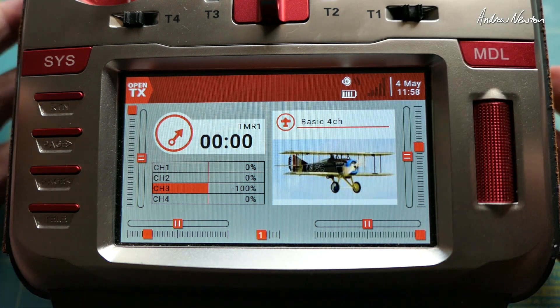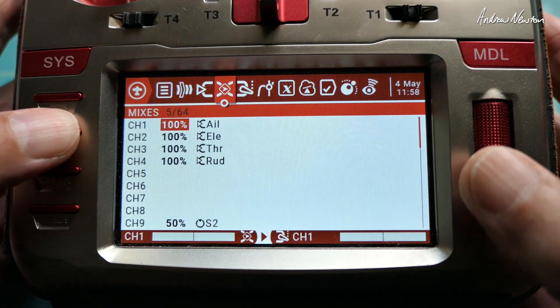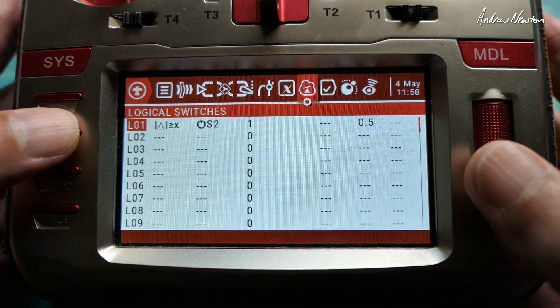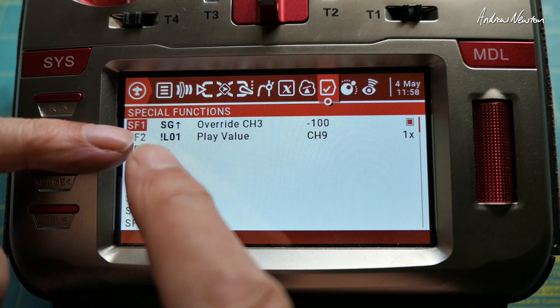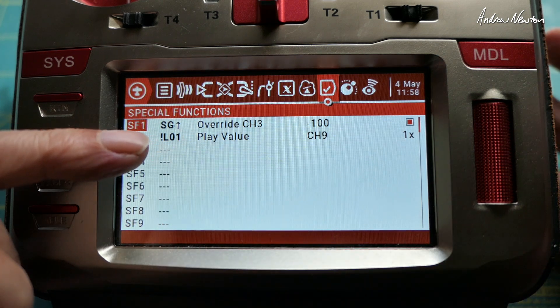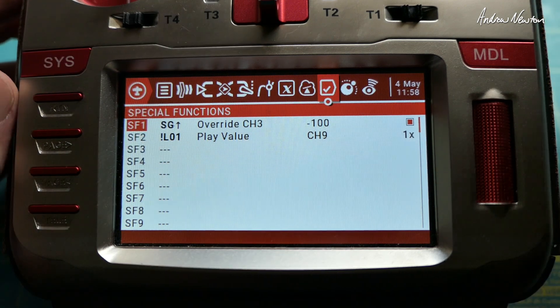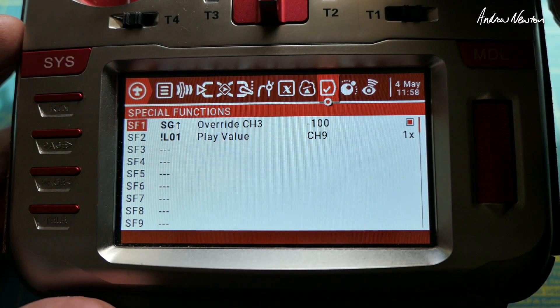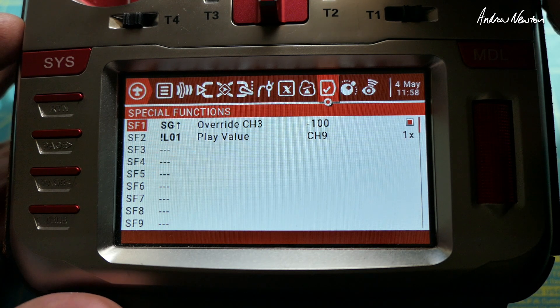And that is — let's go into it — a special function: play value when the logical switch goes off. That's the exclamation mark L01 there. Then we only get the final position of the pot. And if you turn the pot slowly, you'll actually get a running commentary of positions.